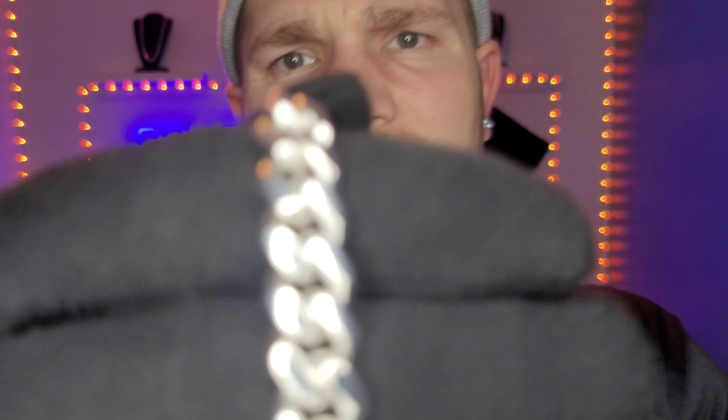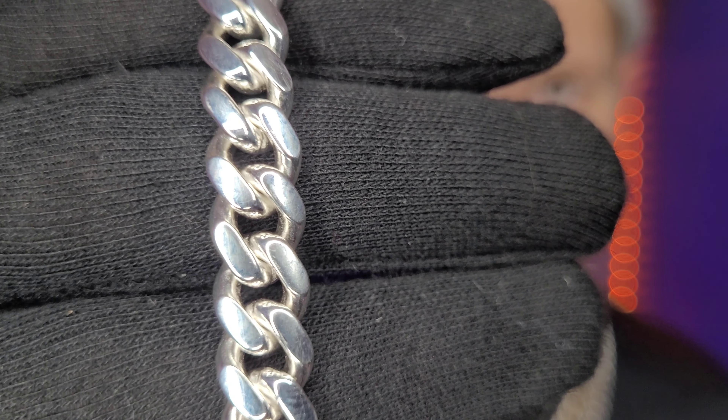There it is guys — it took over a month actually. Very impressed with it, it looks good doesn't it? They did a great job. What they did is they took off the layer of gold plating and also added a layer of silver on top of the silver that was already underneath. I'm very happy with it guys, it looks really good.